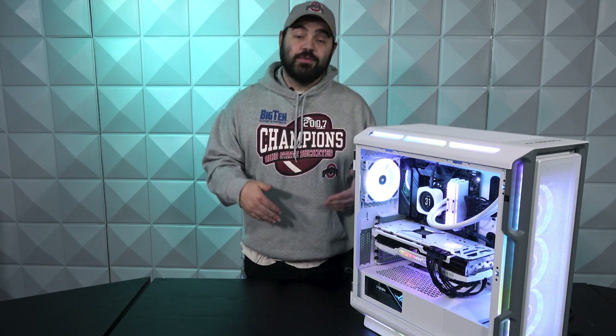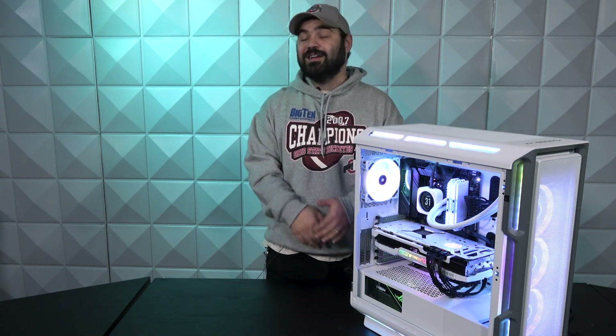Be sure to check out our Discord and all of our social media outlets — all that information is in the description. Thank you for tuning into this week's AVA Rigs. From all of us here at AVA Direct, we hope you had a wonderful and safe holiday with your family and friends. Until next time, my name is Wesley, this has been AVA Rigs, and we'll catch you next time.